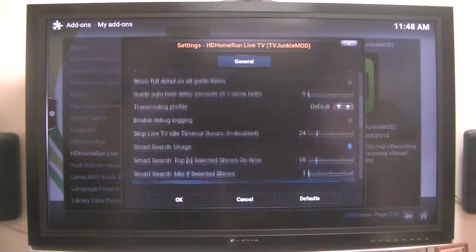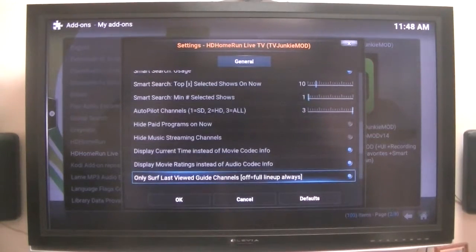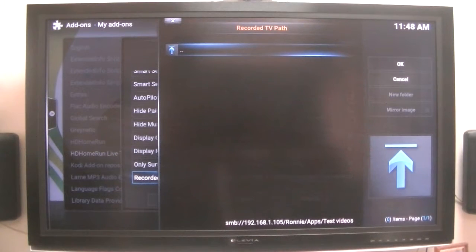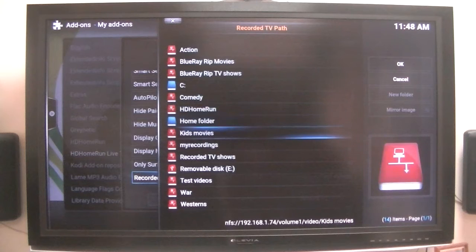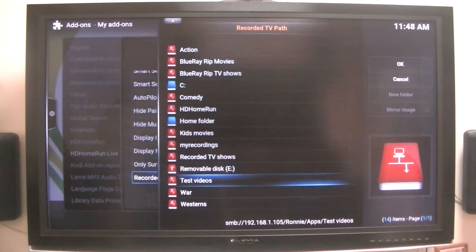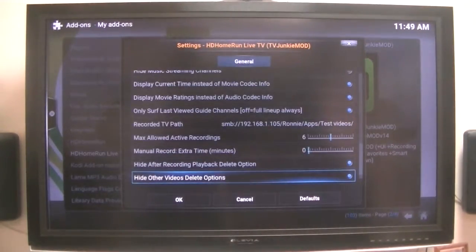However, in order to get the DVR to work — the recording capability — you need to tell it where you want to store the recordings. The recording path can store it locally on your C-Drive if you wish, or on a removable disk. In my particular case, I have a NAS, so that's where I'm recording to. I have two NAS units, and this newer one is where my recording destination is.